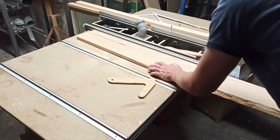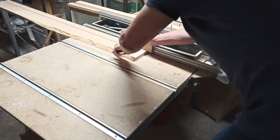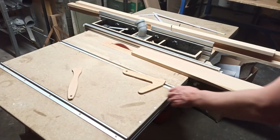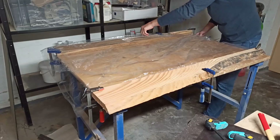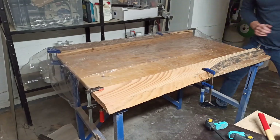The centerboard was laminated from 20 millimeter thick and approximately 10 centimeter wide parts of ash wood that were sawn out of several boards on the table saw. The strips were then spread out on a plastic sheet on a work table.